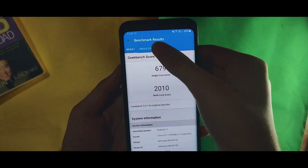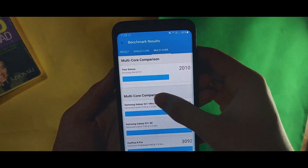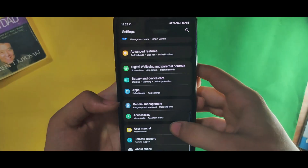This ROM even has a custom kernel, and it has given the highest benchmark score for the S9 in the Exynos version.